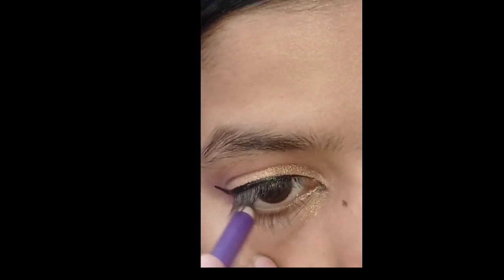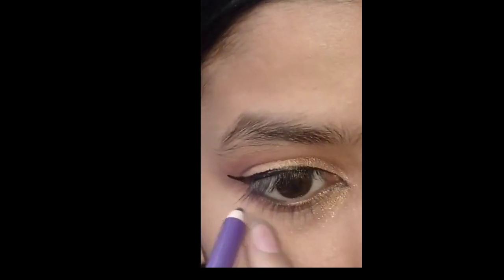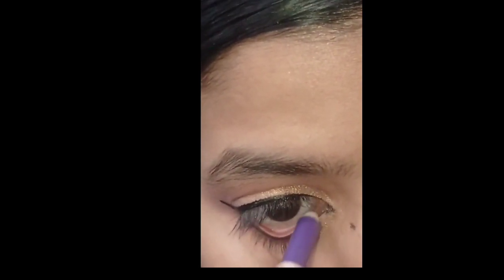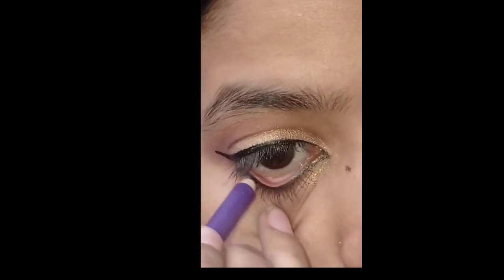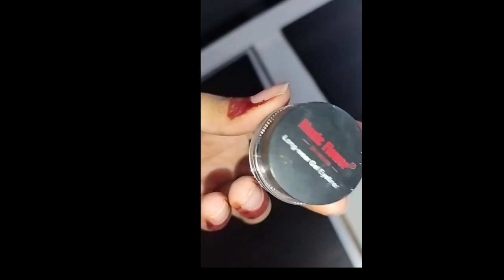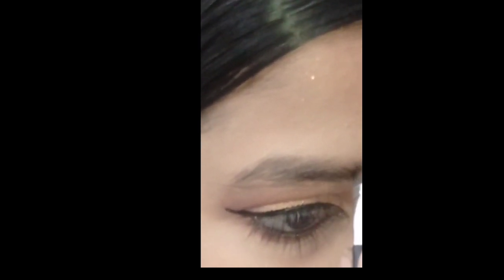This is a beginner-friendly look — anyone can create it from the beginning. Now I have kajal and I apply it properly. Maybe there is a gap in your intensity. If your kajal is low quality, you can still use it.